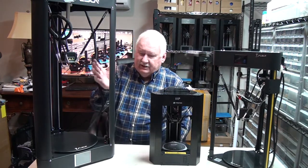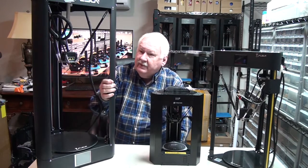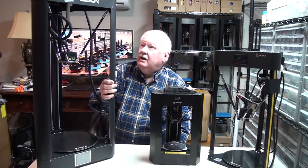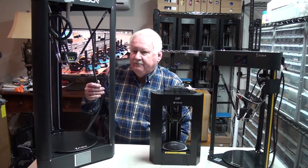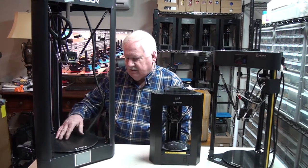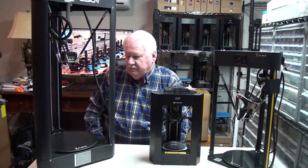I also have this larger QQS Pro FL Sun Delta printer here. This is a big boy. It can print larger parts and has a much larger print area.